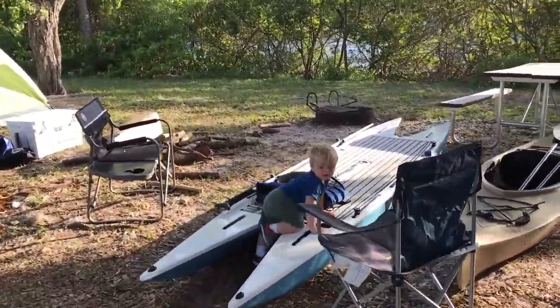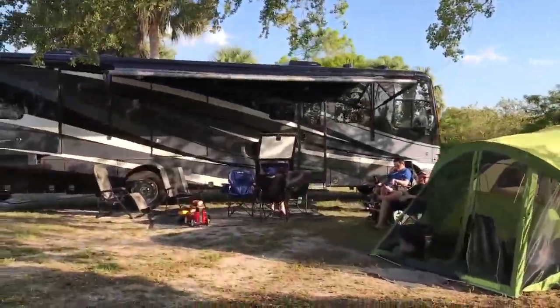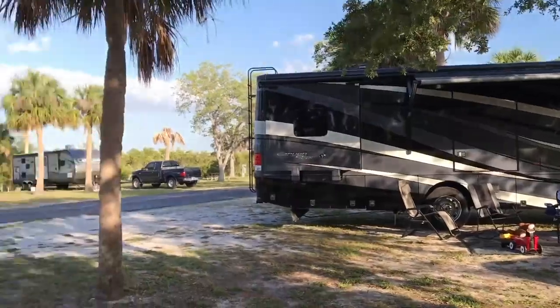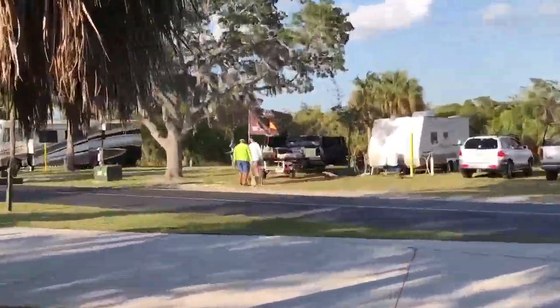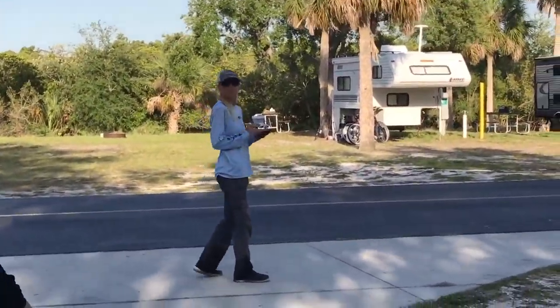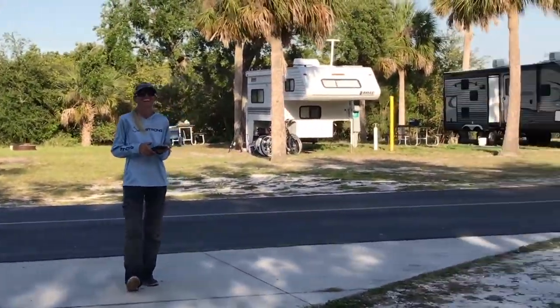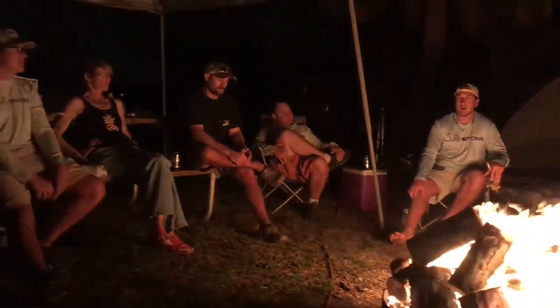First and foremost, we just got back from a Salt Strong Insider event done by one of our members, James Sauer — amazing job, by the way. We were there at E.G. Simmons Park for three days, two nights. We camped out, kayaked, boated, caught a ton of fish, grilled out, had an awesome Cinco de Mayo, told a lot of stories around the campfire. What a blast — so thank you to everyone that came out.